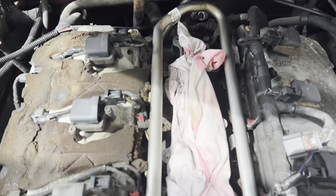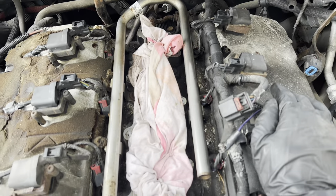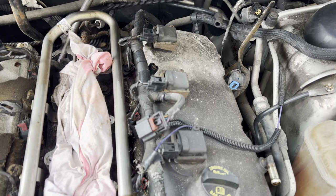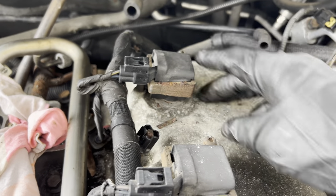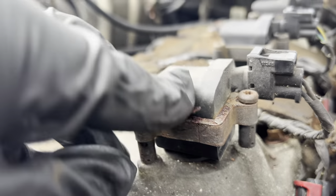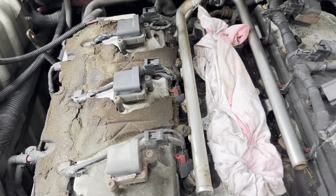Once the intake manifold is off, inspect the gasket — it still looks okay, a bit deformed. Cover these holes up. I'm going to start unplugging the coil packs, which are coming out so I can pull all the spark plugs and see what's going on. One looks a bit corroded and falling apart. You can see this old one is small compared to a normal one — that's a normal one, and this is the old one.